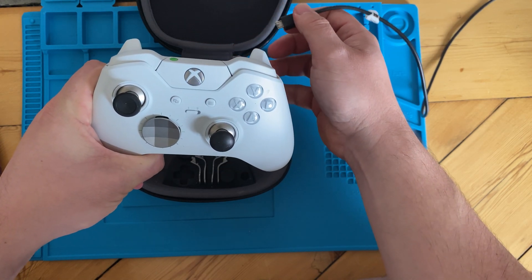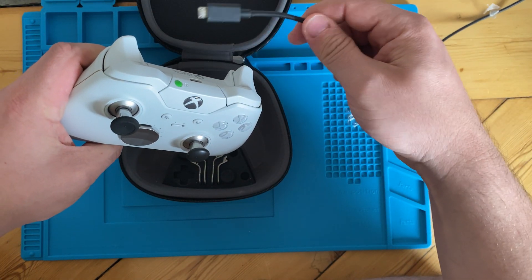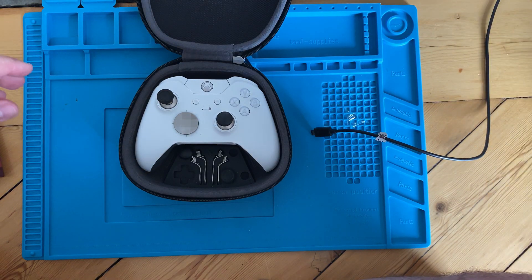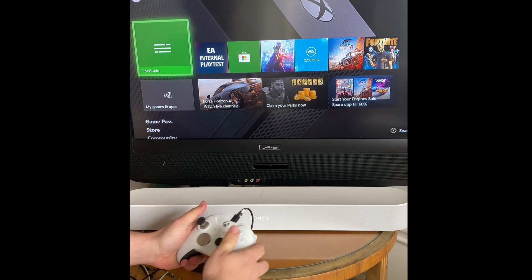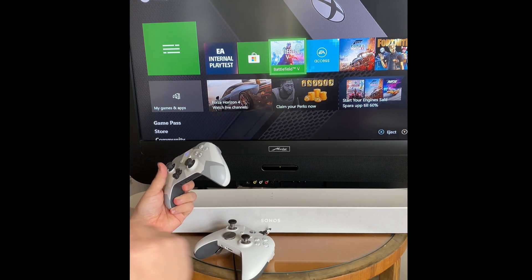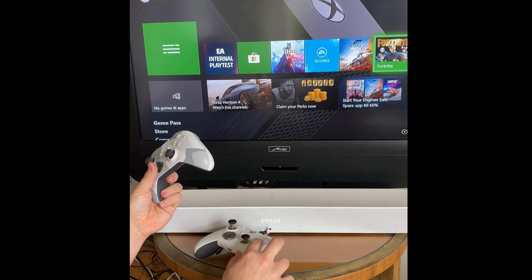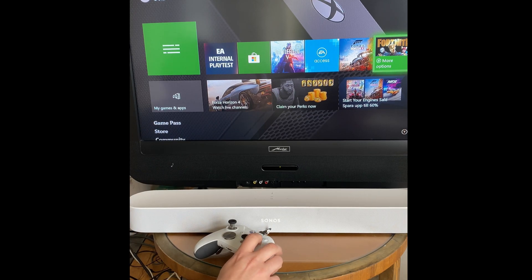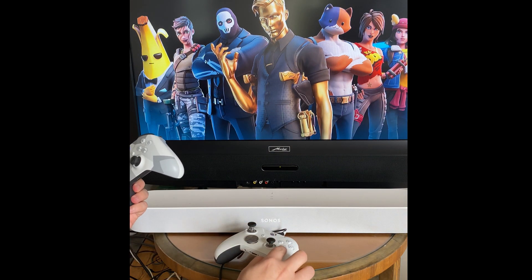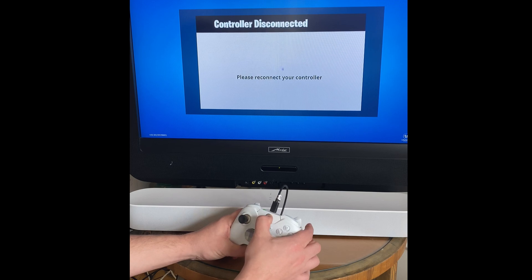If I unplug it, it dies. So the batteries definitely aren't working. We can get some power with USB. Let's do more diagnostics on an actual Xbox — I have an Xbox One X we can plug it into. It vibrated. I think I need to go into a game, let's try Fortnite. I think A should select it... yeah, maybe the A button's not working. It seems like it disconnected — let's see if we can reconnect.